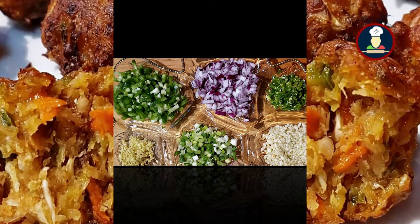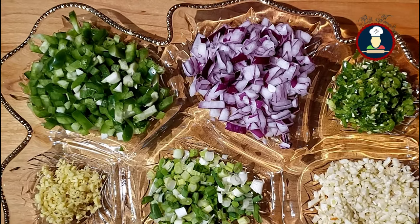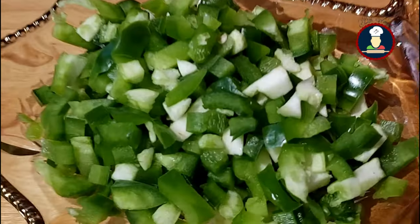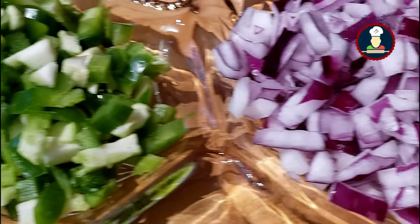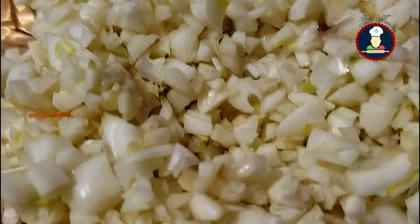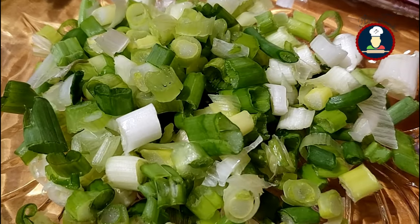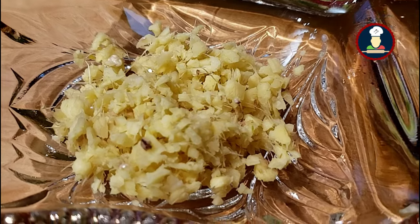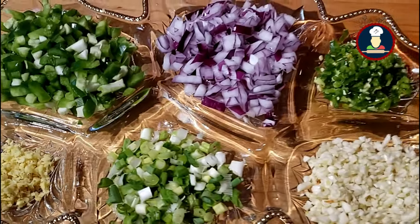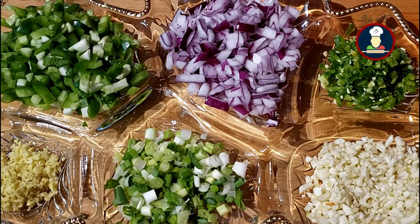Now we will make the gravy for Veg Manchurian. For the gravy, we have taken one small finely chopped green bell pepper or capsicum, one small finely chopped onion, some green chilies, lots of finely chopped garlic cloves, some finely chopped spring onions for final garnishing, and some finely chopped ginger. If you don't like any of the veggies, you can skip them as per your choice.